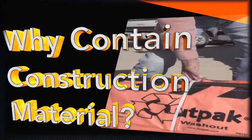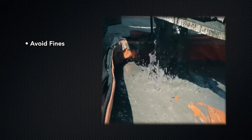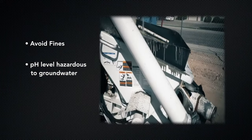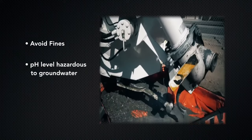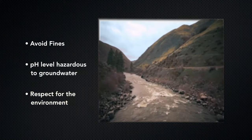Construction material containment is an EPA requirement per the Federal Clean Water Act. Concrete slurry contains sulfates and hydroxides with a pH level comparable to liquid drainage. With over 300 million gallons of washout generated from concrete truck and pump washout per year, respecting our environment is a necessity.